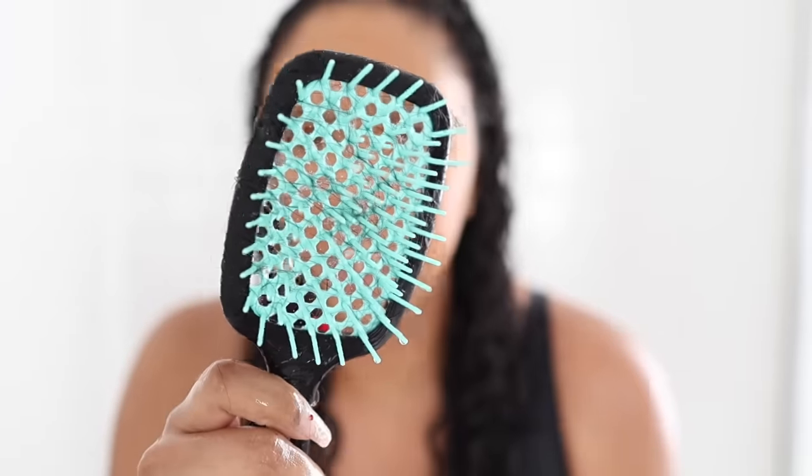My hair feels creamy, moisturized — the slip is slipping. The Twisted Up For the Culture conditioner combined with the Unbrush is a magical combo. Now that we see the Unbrush is definitely working and not pulling out my hair — this is the shedding on the brush, there's like four hairs on here. It's not ripping out my hair. Why would I promote something that rips out your hair?